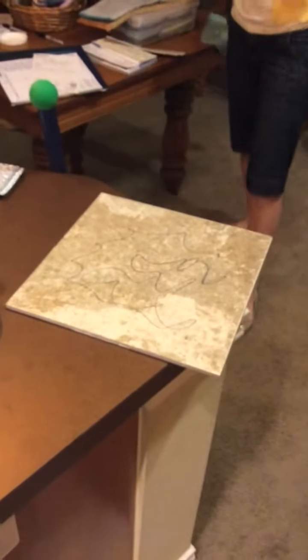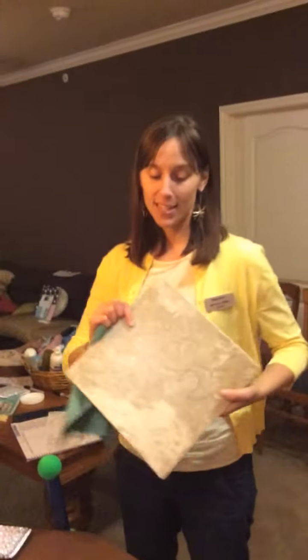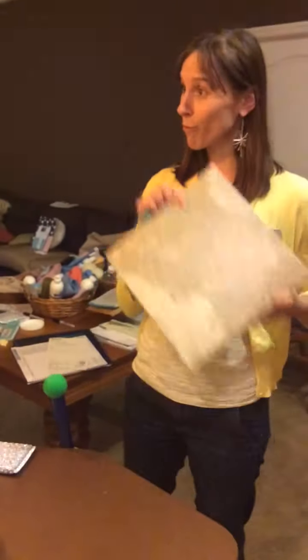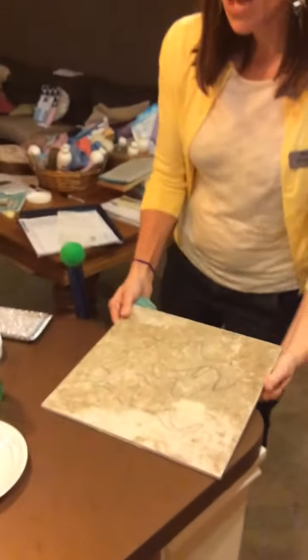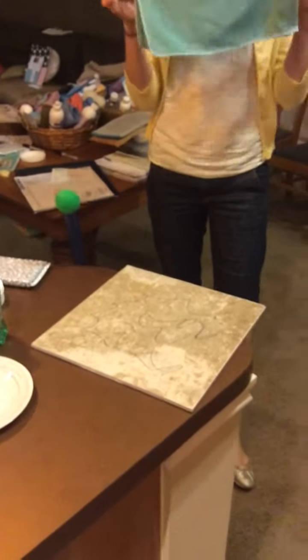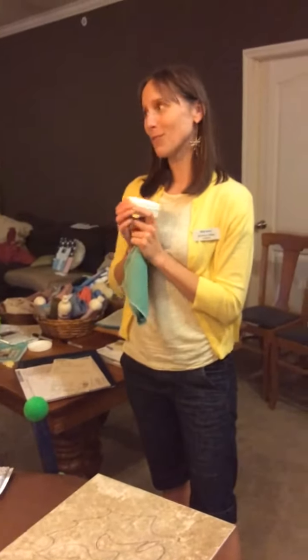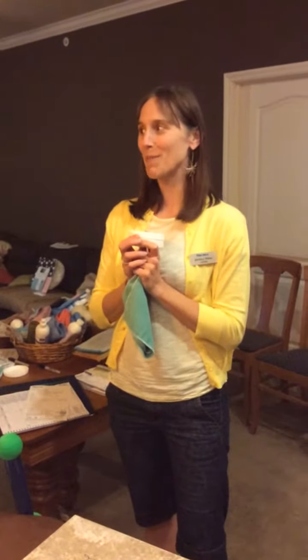I came down to find this in my house — it was actually on my furniture, but I can't transport furniture, so I like to do this one instead. Instead of killing them, I decided I would clean it with my Envirocloth and water. This paste will get your things clean, but it also saves lives.